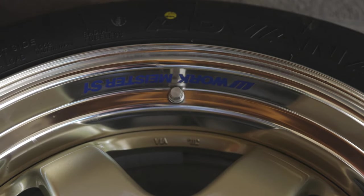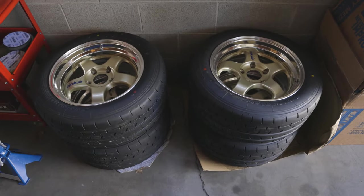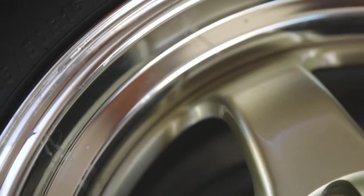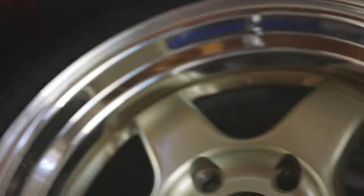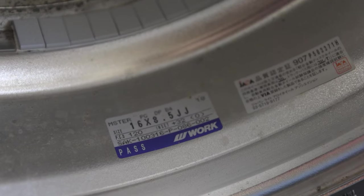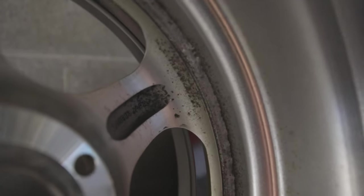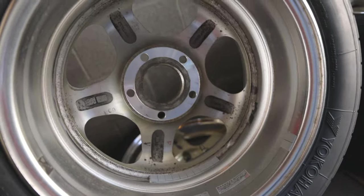Alright, so these were kind of weird. These are obviously Workmeister S1s — these are the two-piece wheels. You can see kind of how they connect down there, and then on the back side there's a little speck right there. With plenty of wheel weights to work with. On the back side you can see they are welded in, so they're two-piece but they're not going anywhere — they might as well be one piece.